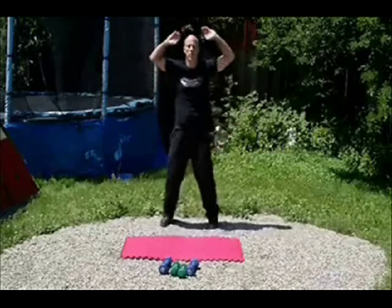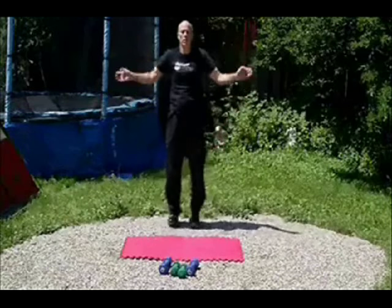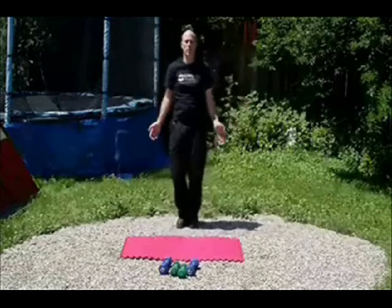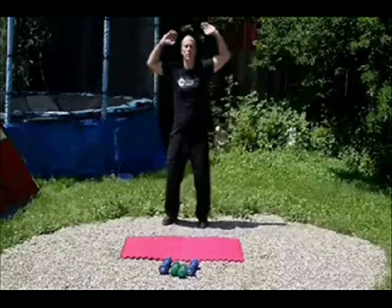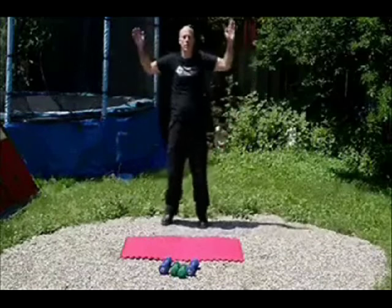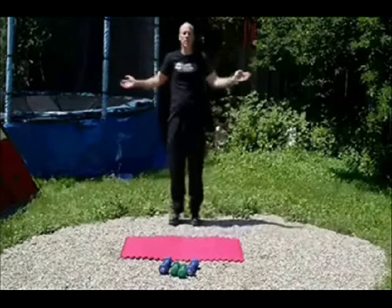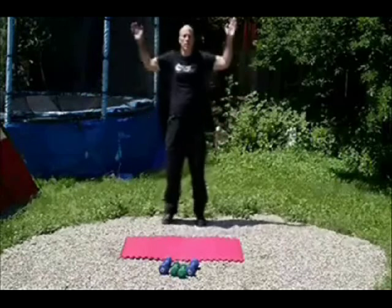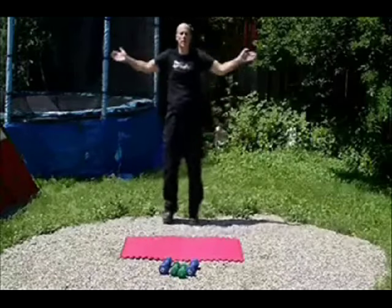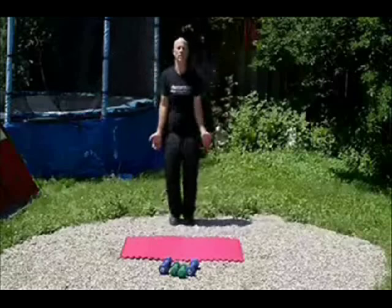Now put those weights down — we're going to do Jumping Jacks. Do as many as you can in one minute, roughly about 60. If you need more, that's great; if you need to do a little bit less, that's fine. Do as many as you can. Almost done, a few more.